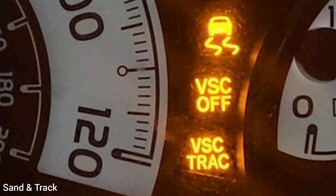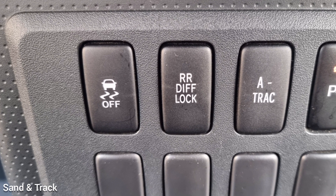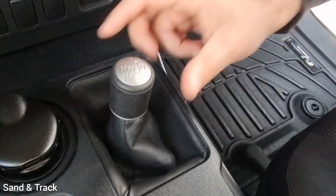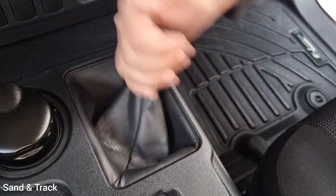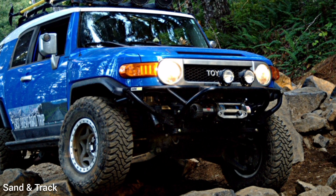If your FJ is not equipped with a traction control system, in the description below I show you where you can get a plug-and-play system. I really hope you found this video useful — choosing the right 4x4 setting makes a huge difference in off-road driving. Thanks for watching, hit the subscribe button for more off-road explanations, and leave any comments below.